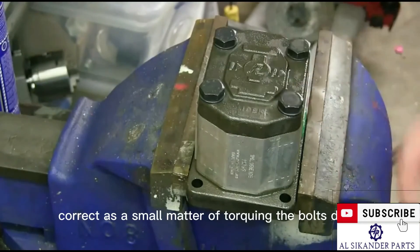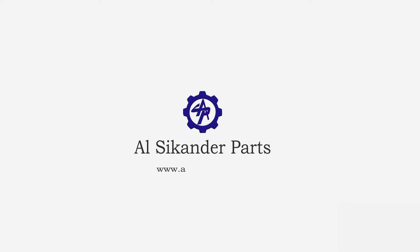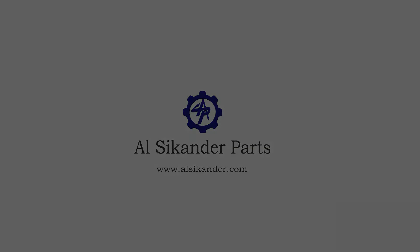Now we've got the assembly in there correctly — it's a small matter of torquing the bolts down.